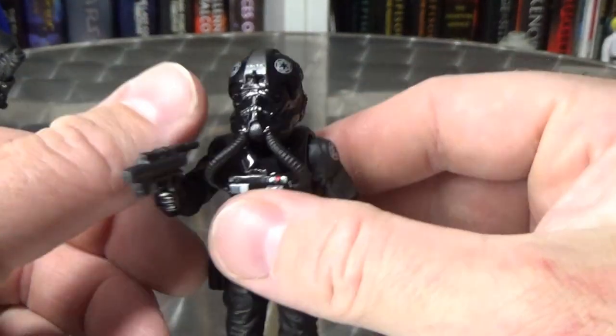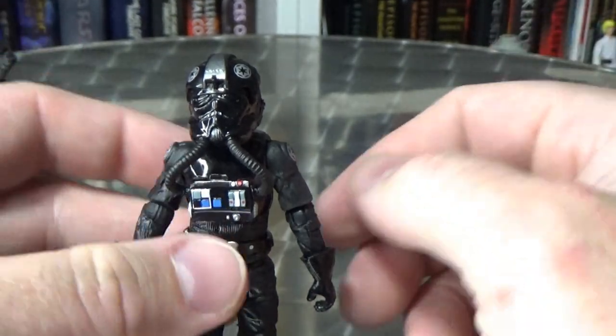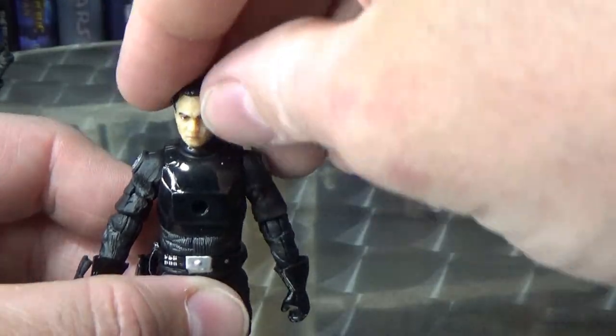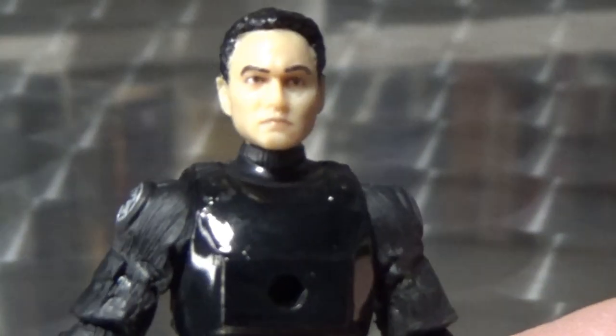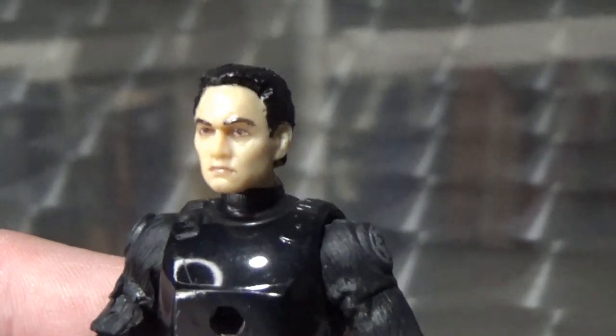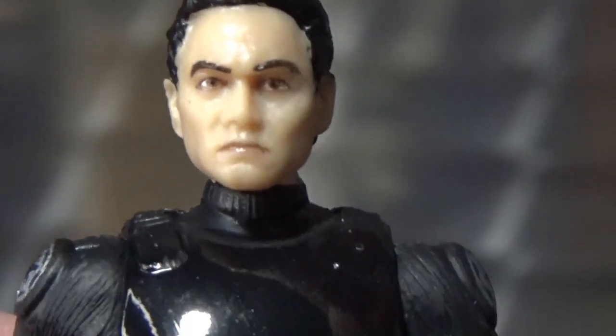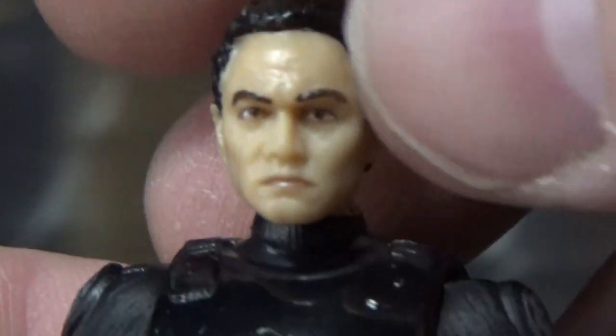I'm a big fan of the Tie Pilot, so we'll see what it's like — let's crack it open and have a look. Here it is, the Tie Fighter Pilot. This one, like I said, is a repack with some slight paint differences. We'll take a look at the head sculpt first, because this is back when Hasbro just used clone heads as pilots. They've actually applied some photoreal paint to the face of this one and it looks quite good.